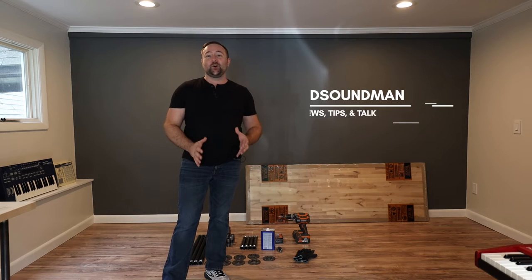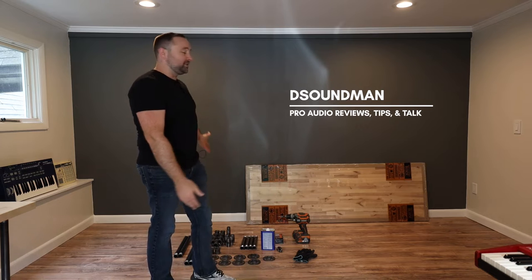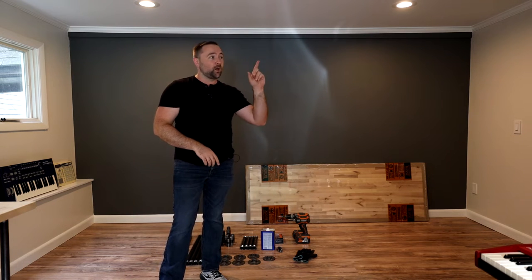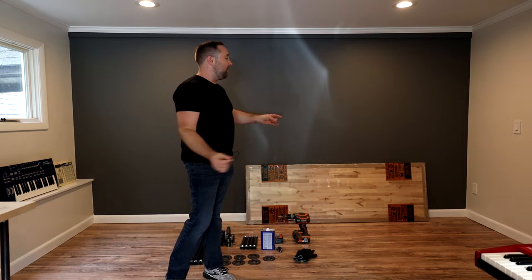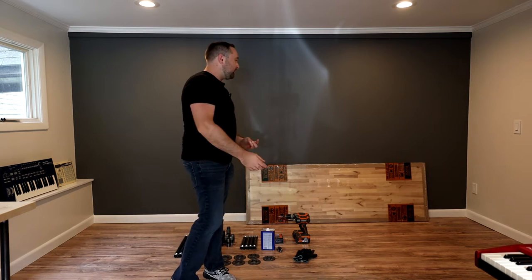Welcome to part two of building a home studio on a budget. My name is Douglas and I'm excited to have you along for this little build. Today I'm going to be building my studio desk. In the last video — if you haven't watched that, go check it out, links in the description below — I talk about my plans for this space. This is going to be my home studio and I'm going to be documenting my whole process.